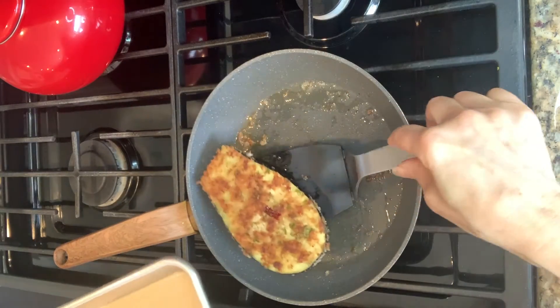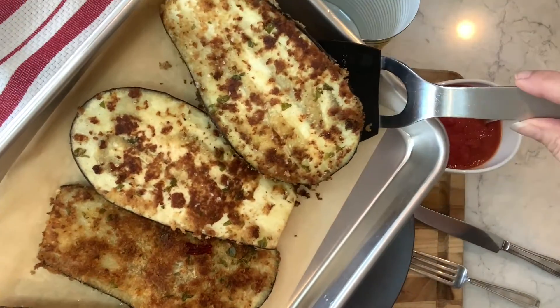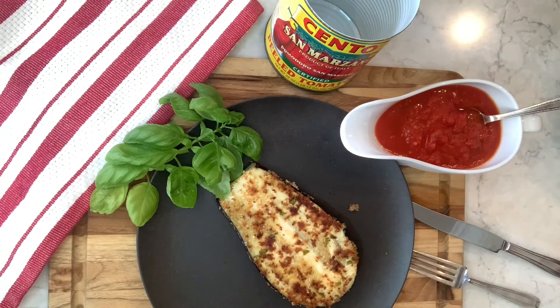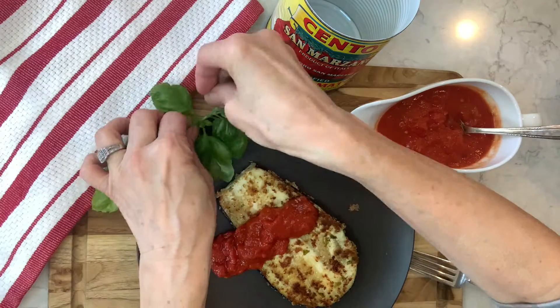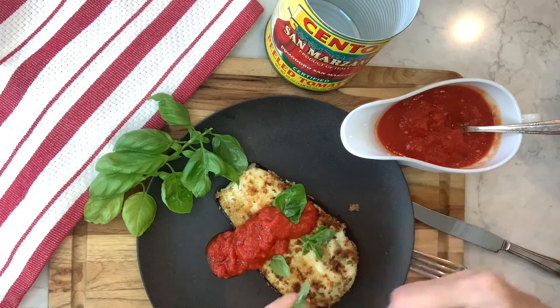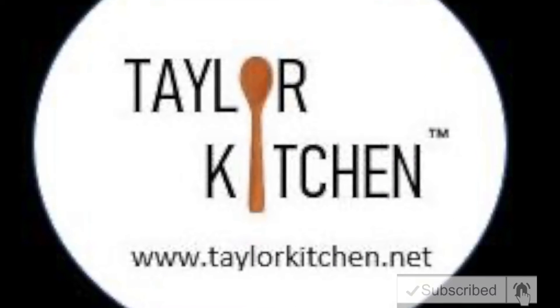I'm gonna finish these off in the oven. Look how crispy and golden they look — oh yum! I'm gonna add my...